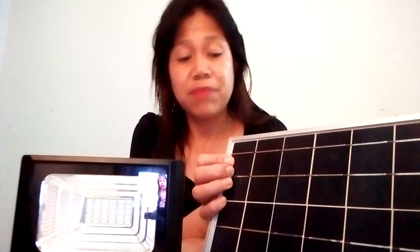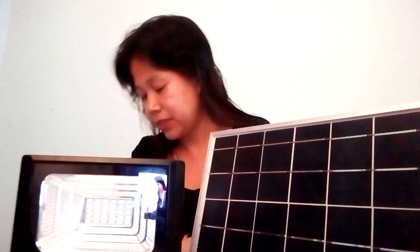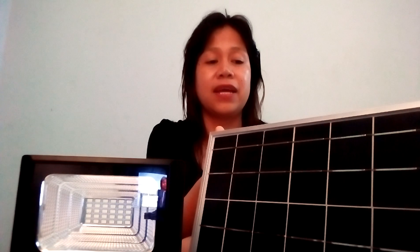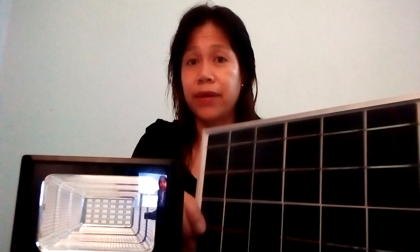This solar cell supplies power to solar devices only, because there are devices that are not capable of using solar electricity unless they are made for solar use.